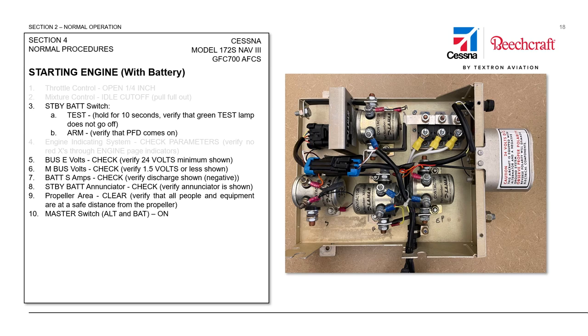As we continue through the checklist, we'll verify that the propeller area is clear. We always want to do this before turning on the main power to the aircraft, because if the start contactor is stuck closed, we could have a spinning propeller which could injure somebody. So always make sure the propeller area is clear before turning on the main power.